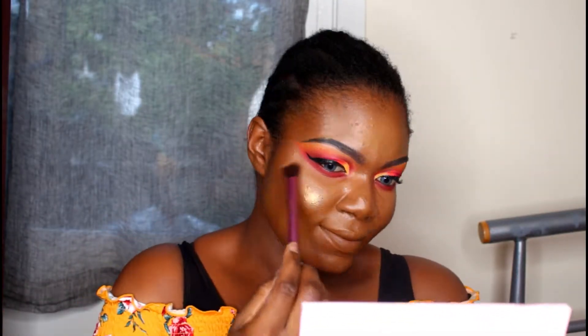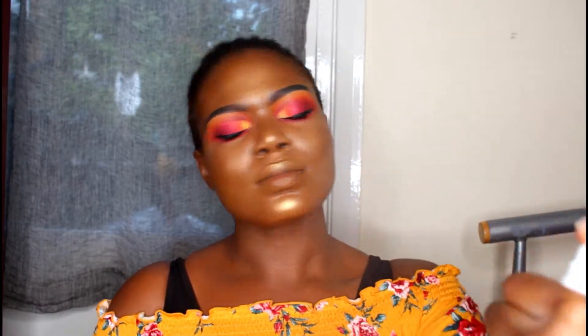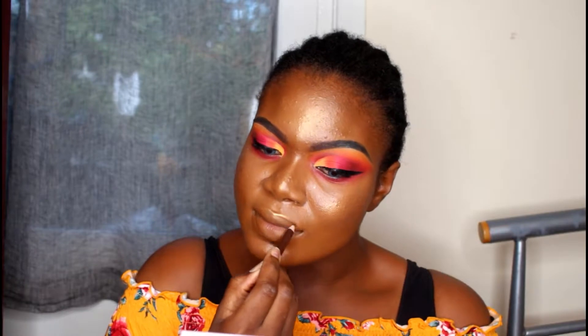I'm spritzing my face with the NYX finishing spray pro matte. We're going to highlight — we're going to glow! I'm spraying my face again with the Maybelline super stay spray to give that extra matte finish.